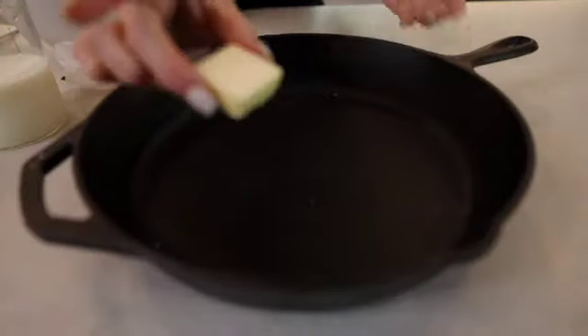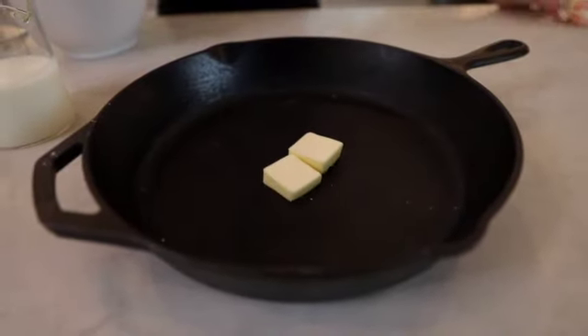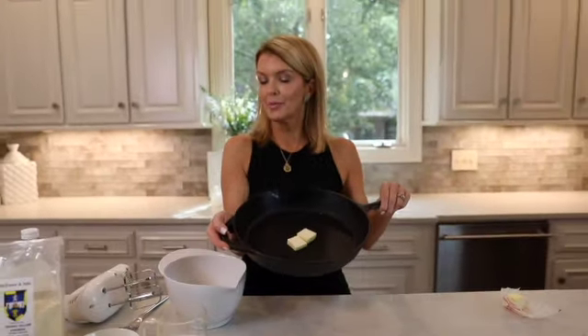Always put at least one pat of butter — I put two because I love butter and cornbread. While your oven is preheating, the butter will melt while the skillet gets hot.